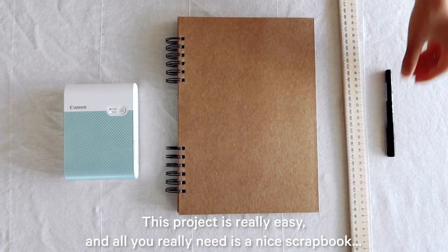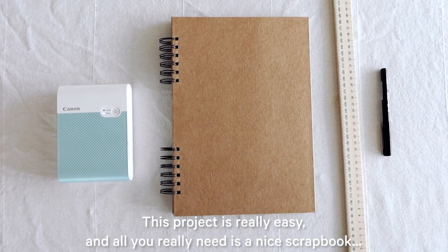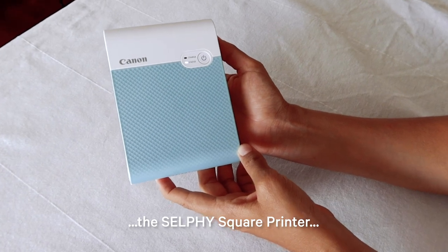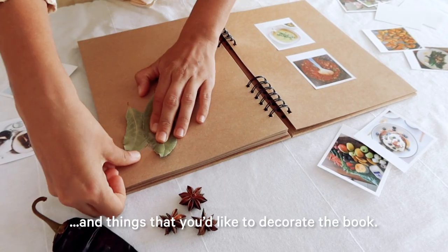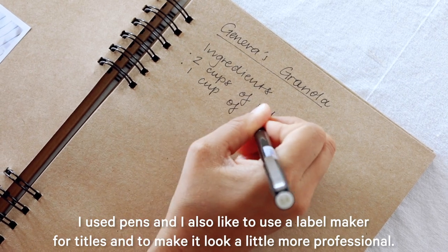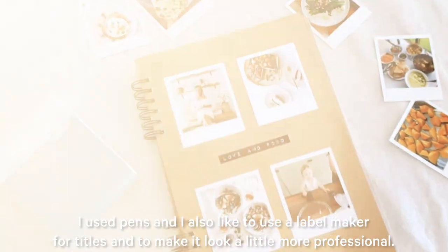This project is really easy and all you really need is a nice scrapbook, the Selfie Square Printer, and things that you'd like to decorate the book. I used pens and I also like to use a label maker for titles and to make it look a little more professional.